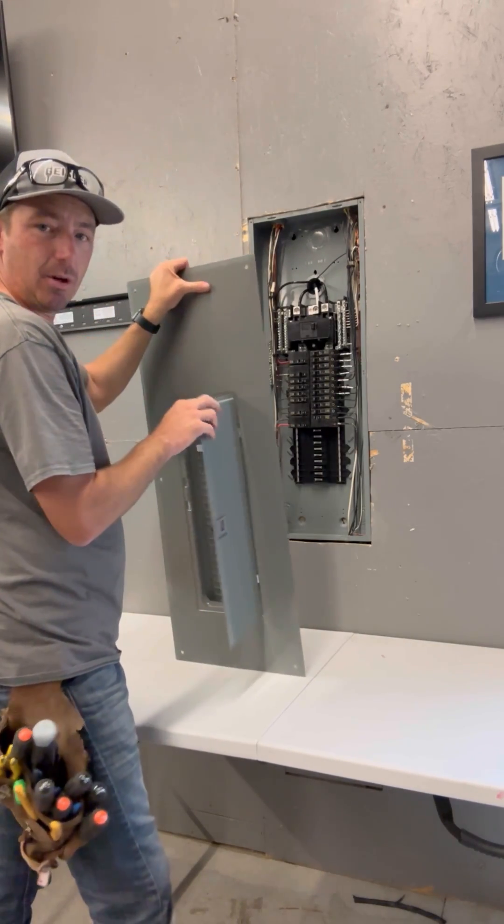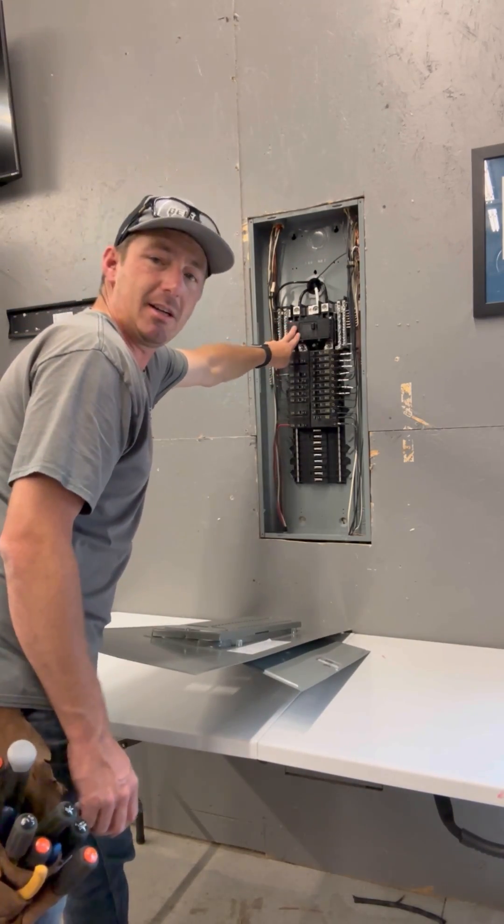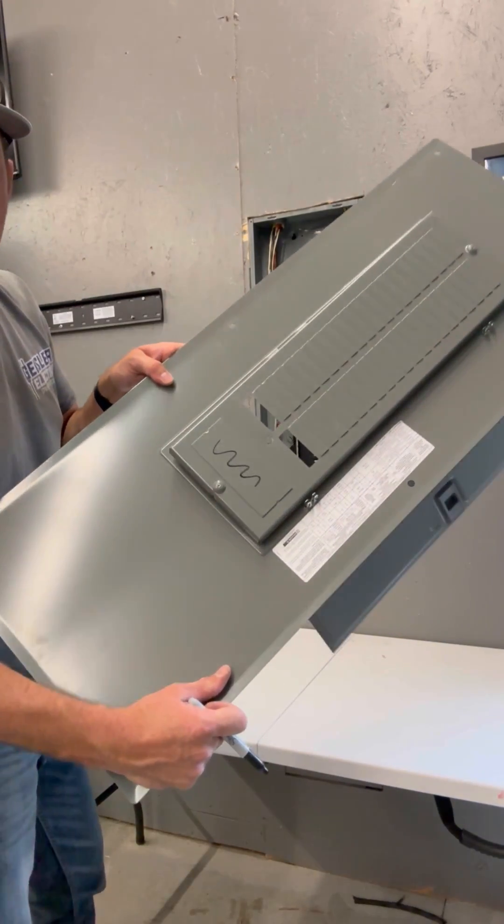This cover is going to go on this panel like this. I'll lay it down just like that. The main breaker is installed in this one. I'm going to mark that main breaker.